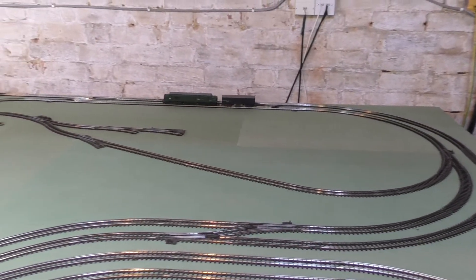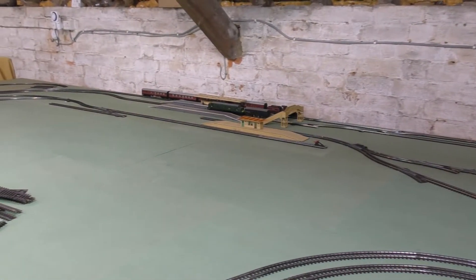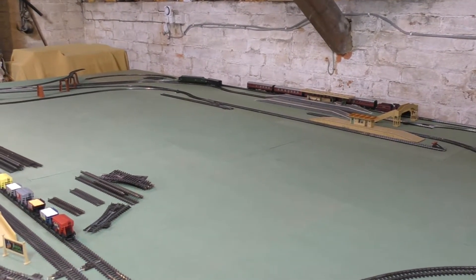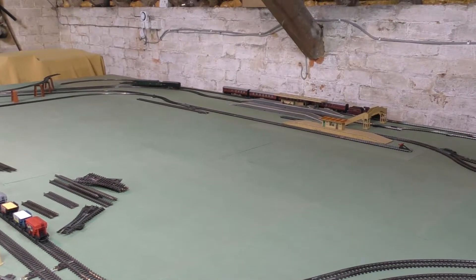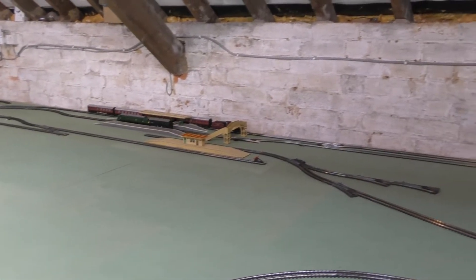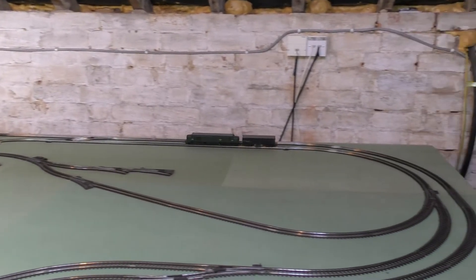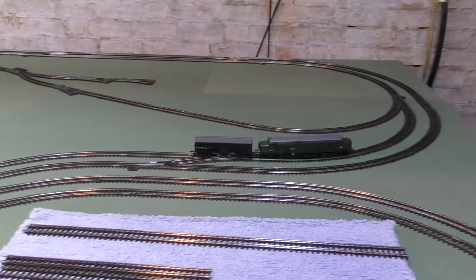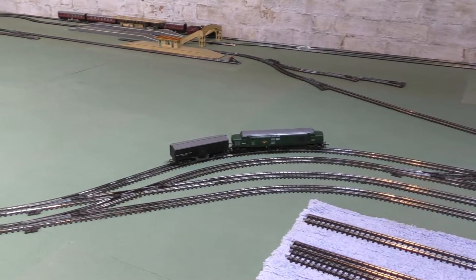Just going backwards and forwards along this new section to give it a bit of a clean. I've already cleaned the down line with the Deely 3F on. And we're going to do a little experiment with the HM4000 in a minute, looking for a little bit more realism with the inertia start on that controller.